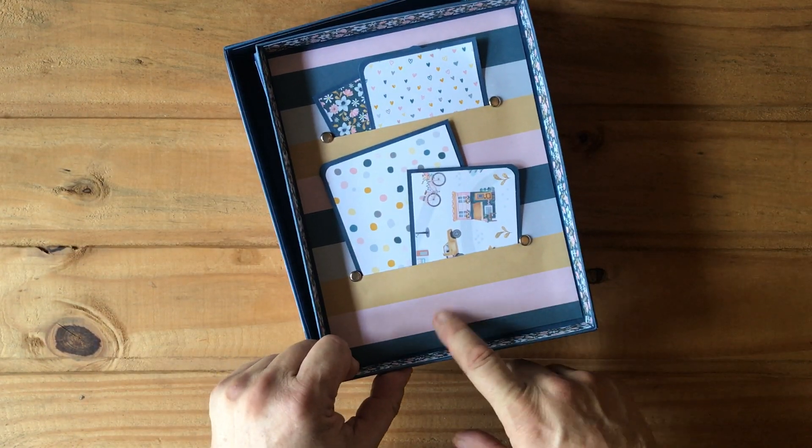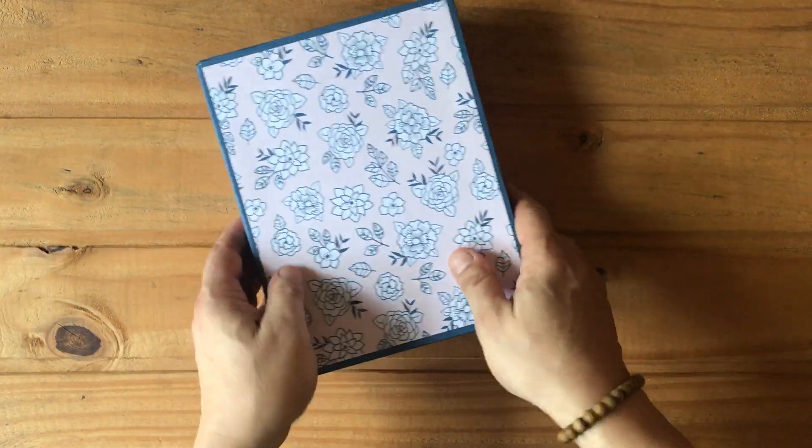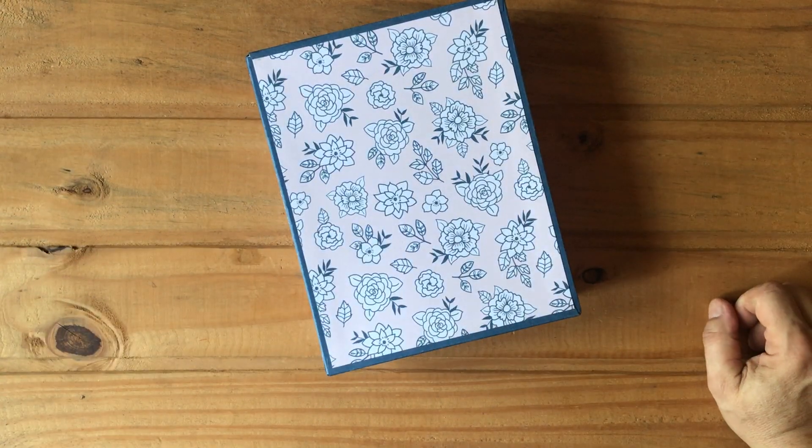I thought that was really cool — it's this paper that just did it for me. I think I have more of this paper, and if I do I'm going to do a video on how to make this box. On the bottom is just the plain paper.